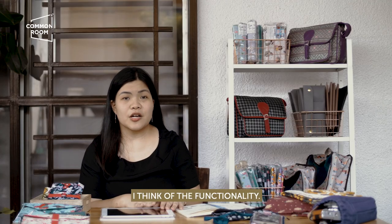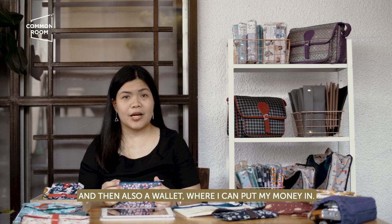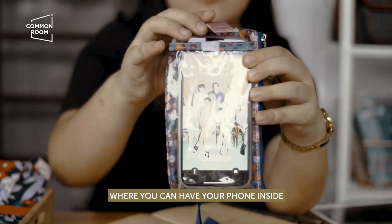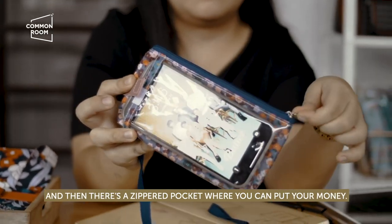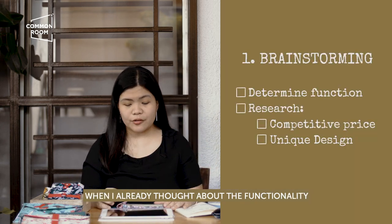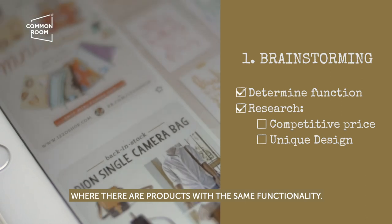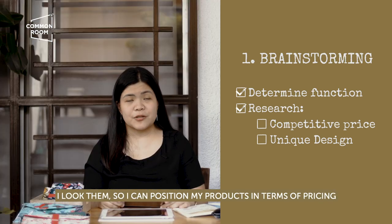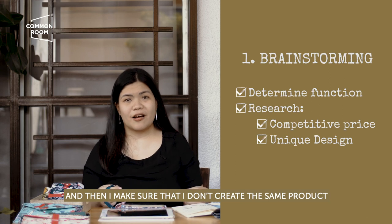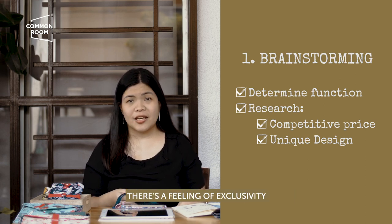For brainstorming, I think of the functionality. For example, I wanted a phone pouch that I can carry when I go out, and also a wallet where I can put my money in, but I don't want to carry all of them. So I came up with this pouch where you can have your phone inside and there's a zippered pocket where you can put your money. When you go out, you want to be hands-free, so you can put it around your neck. When I've thought about the functionality, I do some research — I can go through the internet or visit shops with similar products — so I can position my product in terms of pricing and be competitive. And I make sure that I don't create the exact same product, because I want my products to be unique so that when the customer buys it, there's a feeling of exclusivity, and they're also locally made.